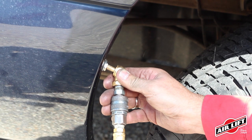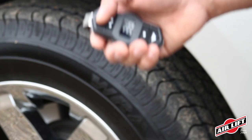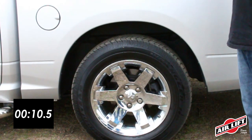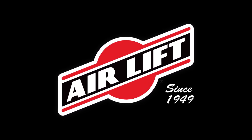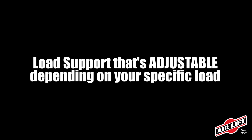Inflate and deflate your Airlift air springs with the Schrader valve included in the kit. For increased convenience, add an Airlift onboard air compressor system which allows you to inflate and deflate your air springs with the touch of a button. There are several products on the market that provide load support, but only air springs provide load support that's both adjustable and increases ride comfort whether you're traveling loaded or unloaded.